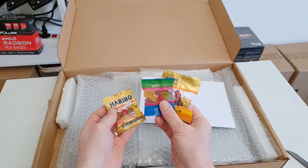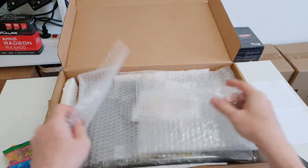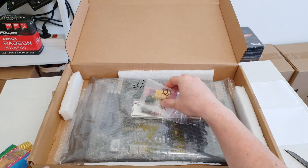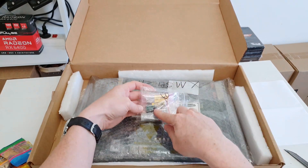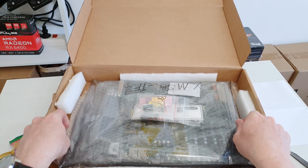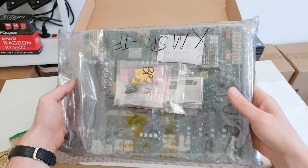Some little chewy candies. I believe this is the invoice or receipt for my purchase. Here we have some extra goodies — these are your shields. This is the TPM module for my Supermicro motherboard. Let me quickly take out the Supermicro board and see what's inside.